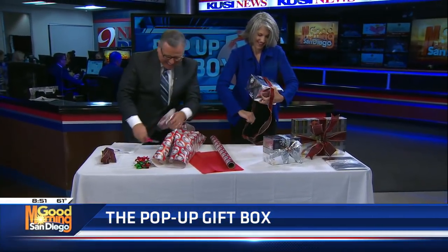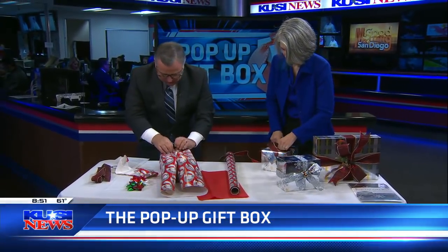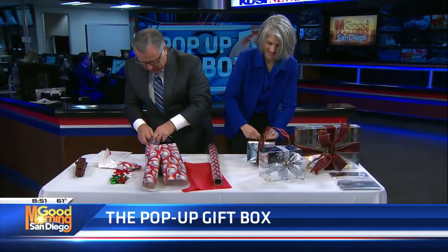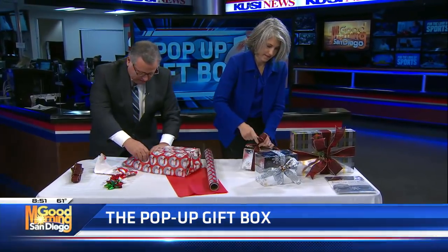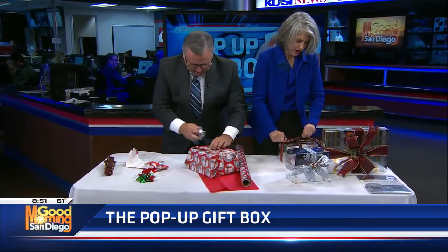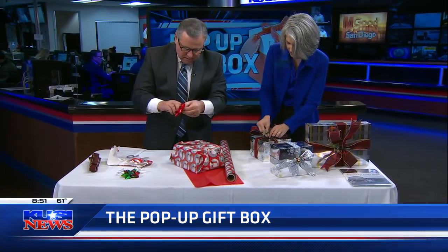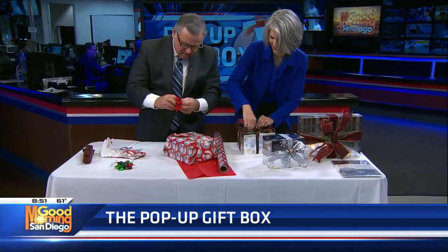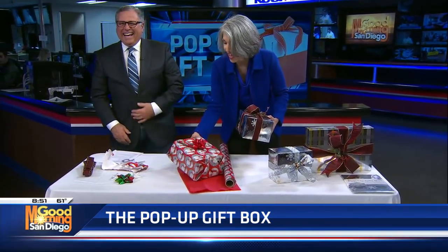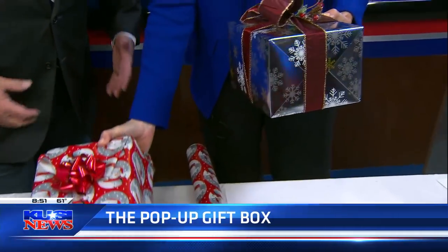What are you laughing at? You're making me nervous — I'm stressed for you! I'm very competitive. I know you went to Valhalla High School; I went to Crawford — we were rivals. Hurry up, Carlos, she's beating you! I have mine wrapped, but I'm also going to add a little bit of ribbon here. Merry Christmas! And you can see the difference in the quality.